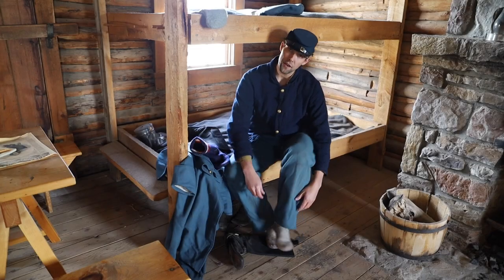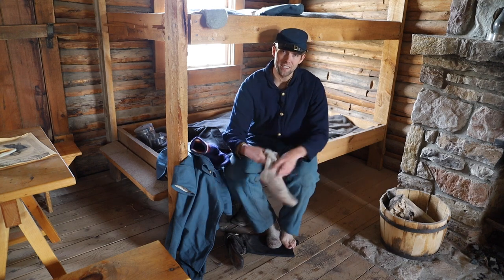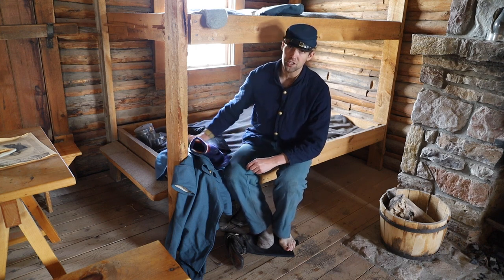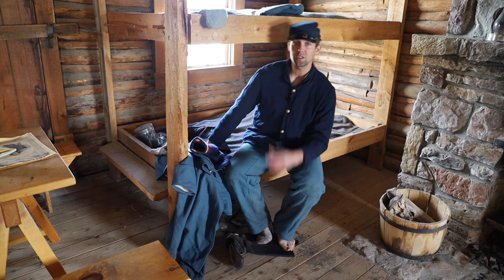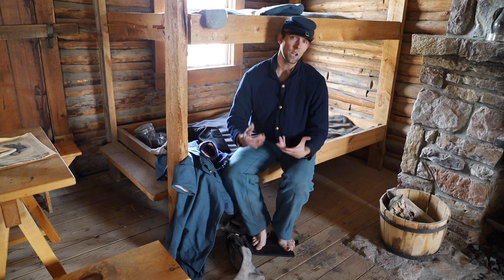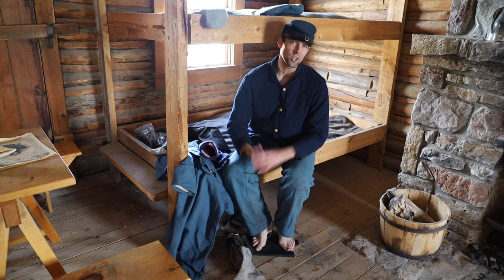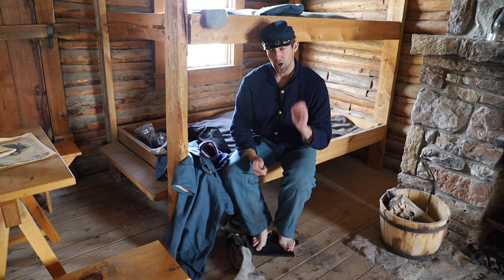Now let's talk about the federal issue sock. Government socks were purchased from contractors in different states, made to Quartermaster Department specifications that changed slightly through the war, resulting in variation in issue socks. The information we are currently going off of is compiled from government documents and eyewitness descriptions; absent genuine artifacts, questions will remain, though some characteristics are known.